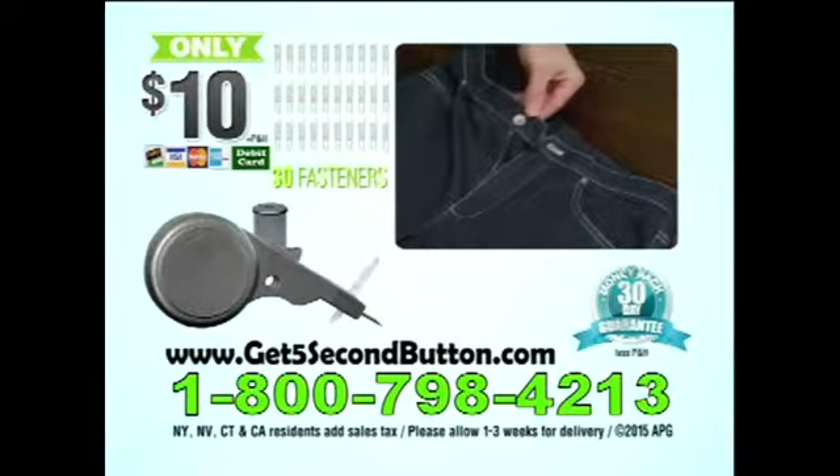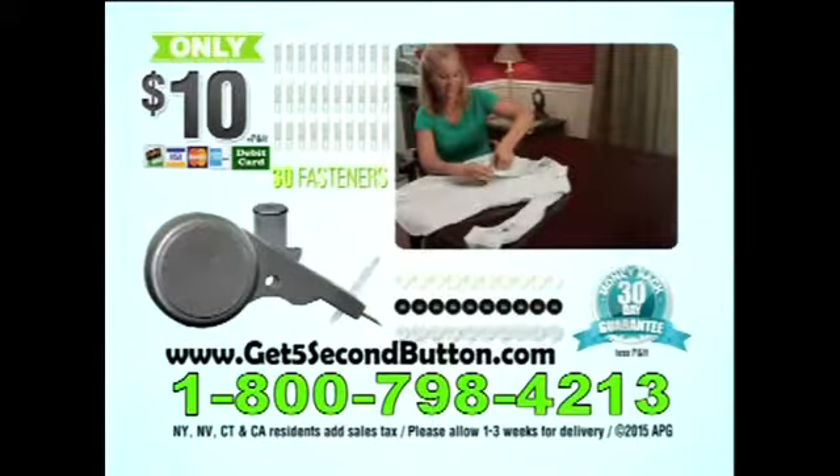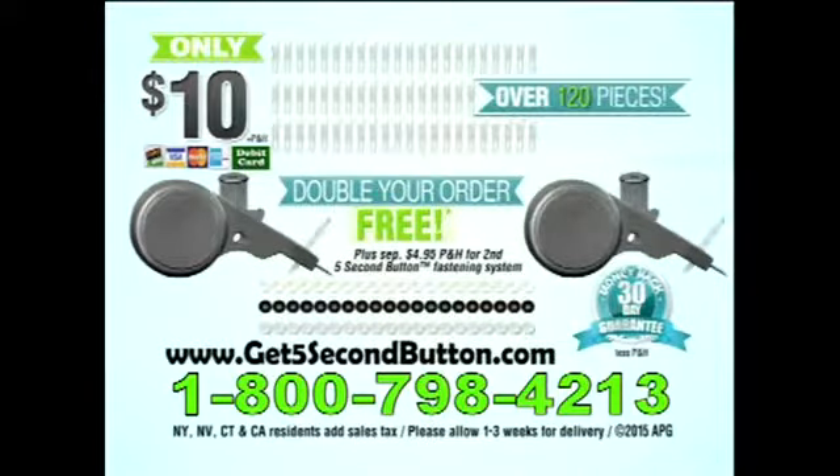And in case you lose your buttons, don't go to the store, because we'll give you more: 10 white buttons, 10 black buttons, and 10 clear buttons absolutely free. But that's not all. As part of this special offer, we'll double your order — just pay separate processing and handling. That's two full kits with over 120 pieces for only $10.